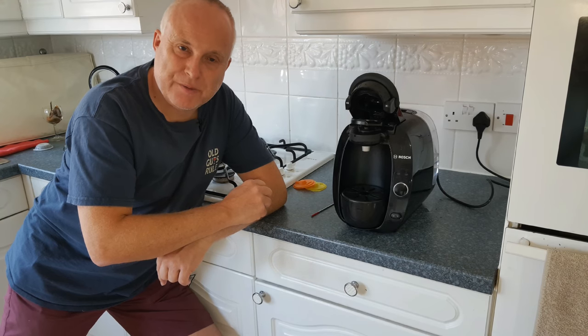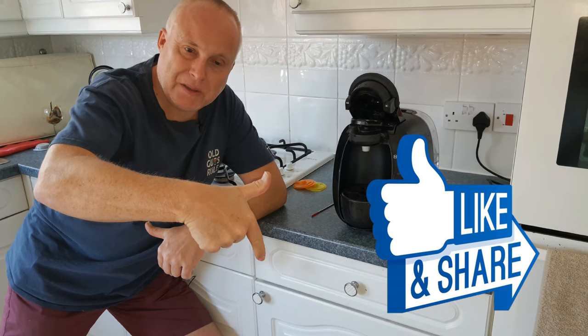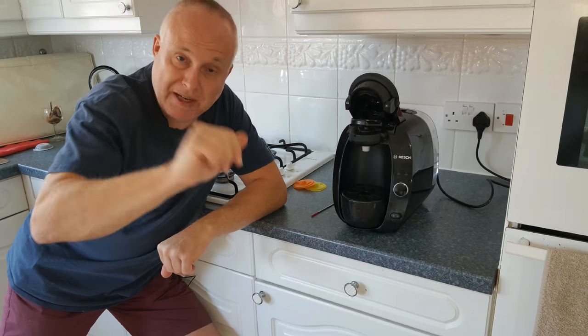I hope you found this video useful. If you did, please give it a like down by the title, and I will see you next time.